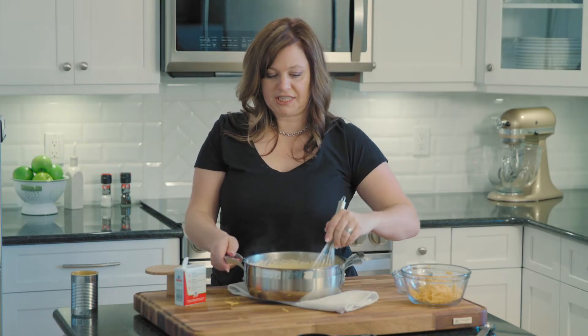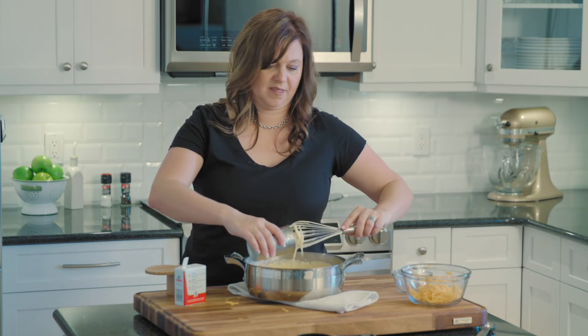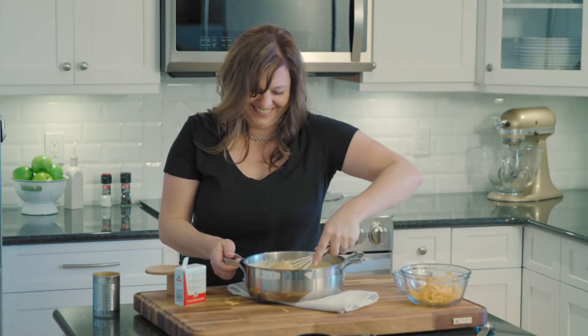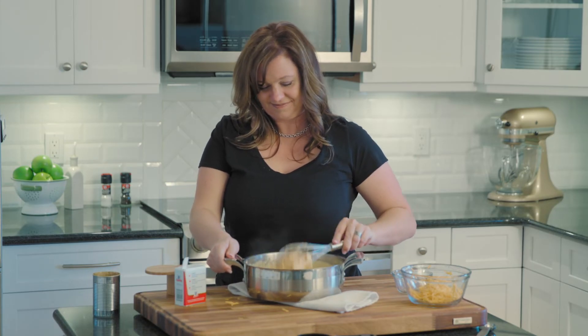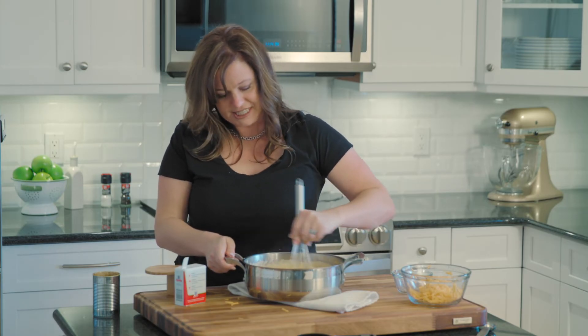Okay, so we've got all the cheese whisked in and we have a nice thick luscious cheese sauce. This next ingredient is optional, but I love the flavor it adds, so I'm going to add one can of condensed cheddar soup. We're just going to whisk that in until smooth and creamy.